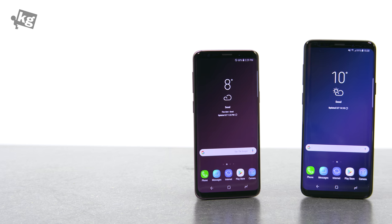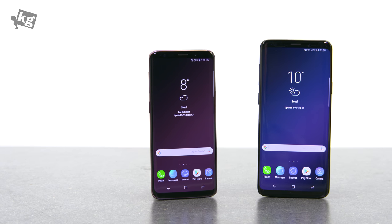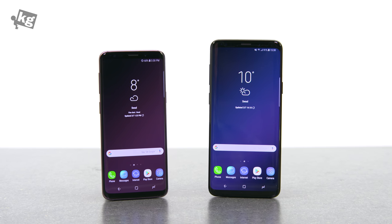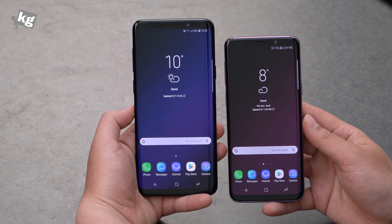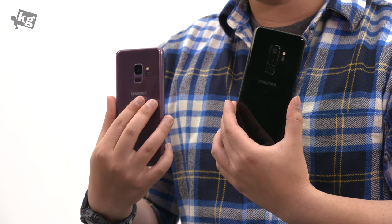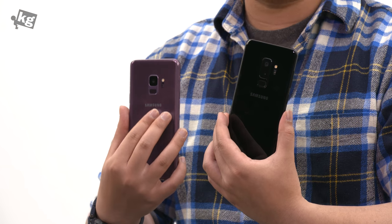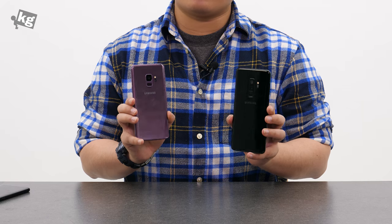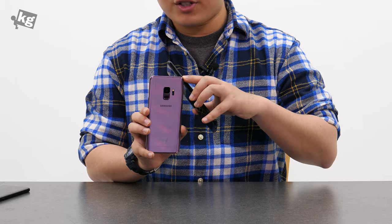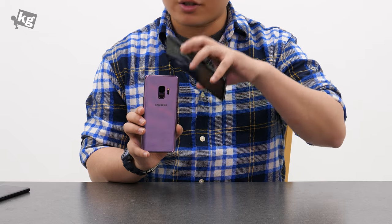I'm not really sure if that's a good thing. The basic specs have been boosted as well, from Snapdragon 835 or Exynos 8895 — now they got Snapdragon 845 or Exynos 9810. The bigger one has 6GB of RAM, while the smaller one remains with 4GB of RAM. But considering that even the Galaxy A8 Plus 2018 has 6GB of RAM, that's a bit of a questionable choice. For storage options, you can go all the way up to 256GB, although it does have a microSD card slot, so you can install up to 400GB of microSD card.